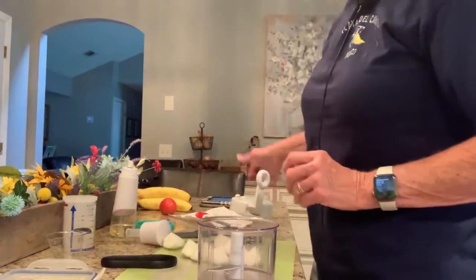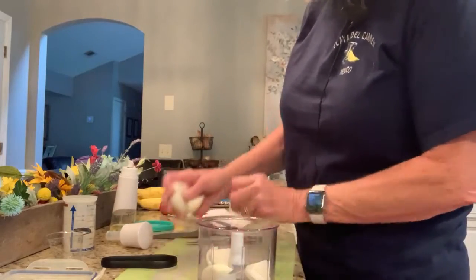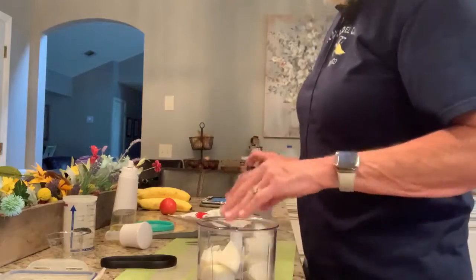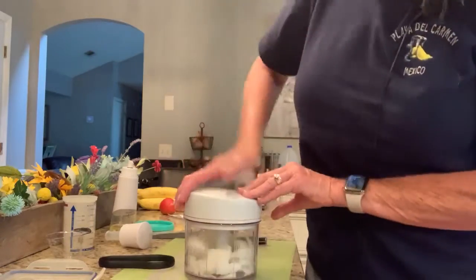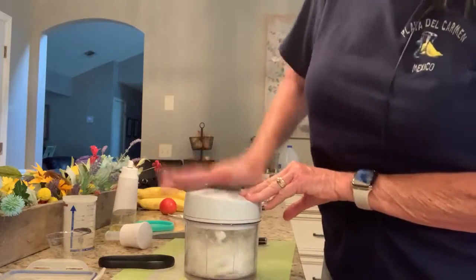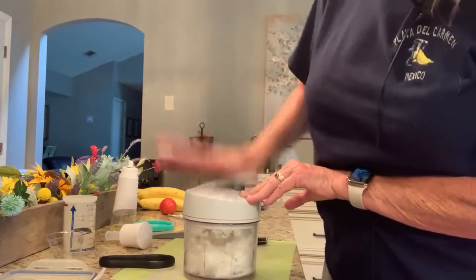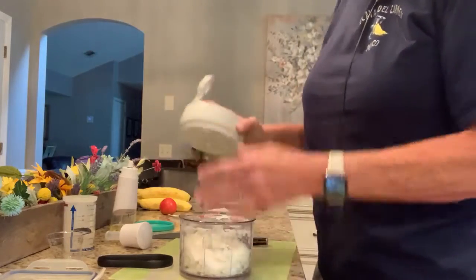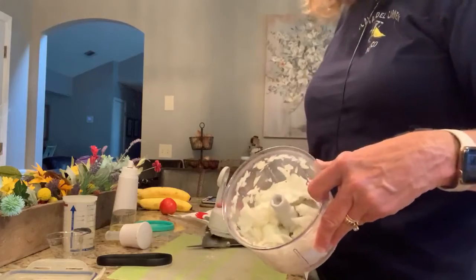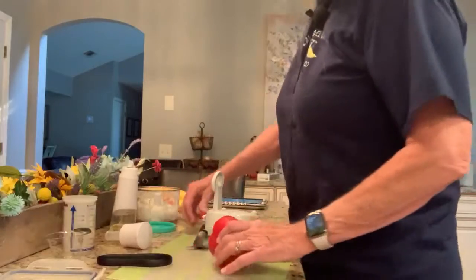This is our manual food processor. I've already cut my onions up into chunks — the more you beat it, the finer they'll get. It'll even turn into liquid. And then we're gonna do a bell pepper.